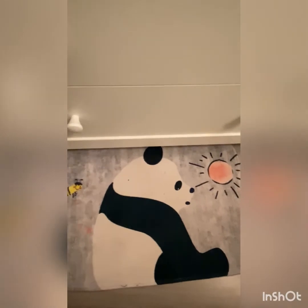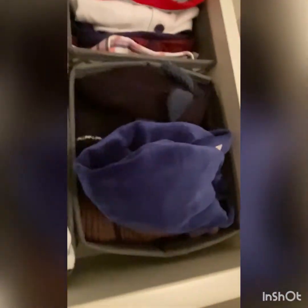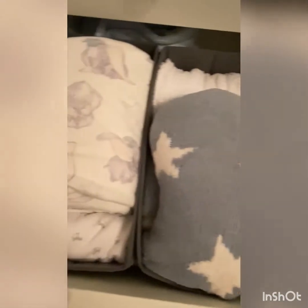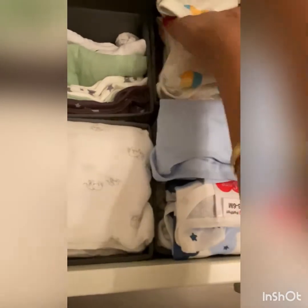I couldn't fit all his sleep suits — there are pretty much a lot, so I could only fit a few of them. In the last drawer I kept his winter blankets, towels, muslin clothes, shorts, short-sleeve onesies, winter hats, and some shorts and t-shirts. I couldn't fit his jackets either — there are a lot, so I could only fit a few here; the rest I kept upstairs.